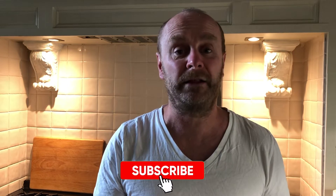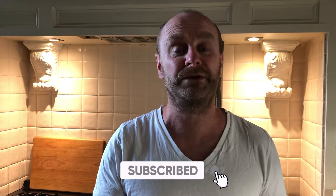Don't forget, before we start, hit that subscribe button and click on the bell to look out for more videos coming soon.